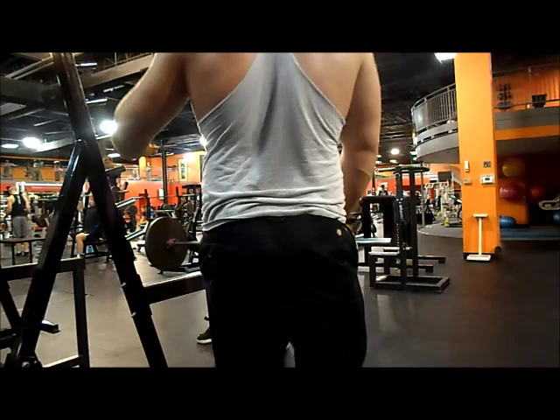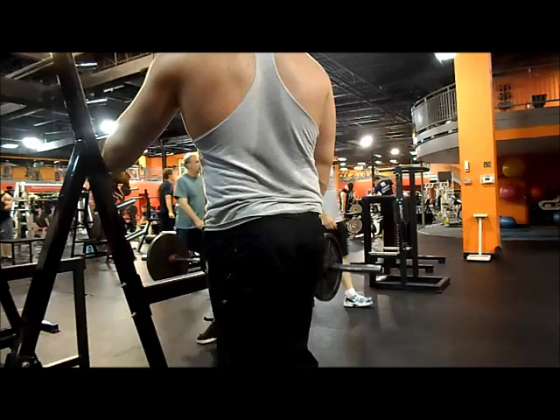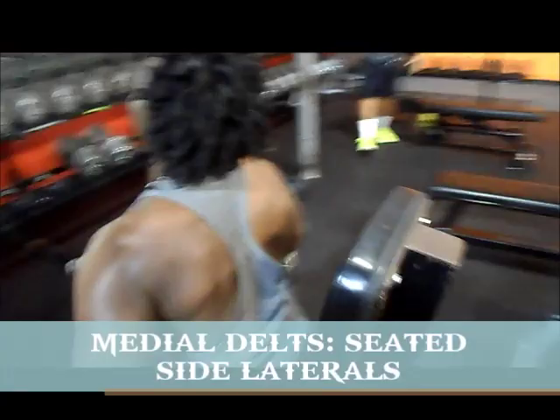For back, we do one pulling movement and one rowing movement. For the pulling movement that day it was behind-the-neck pulldowns, as you saw. Marco stepped in front of the camera and forgot I was recording, but it's cool. We did bent-over rows, which I believe is the best rowing exercise for your back.